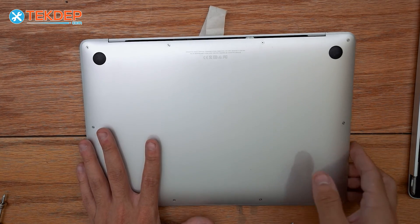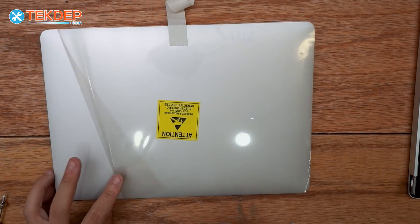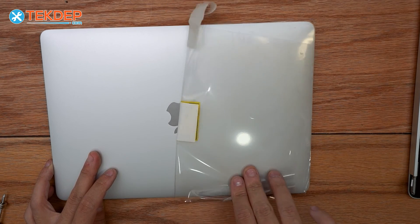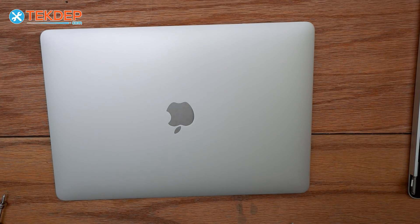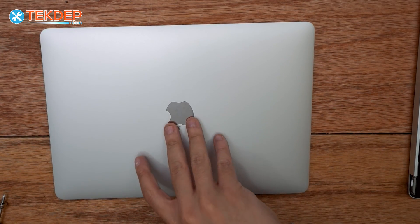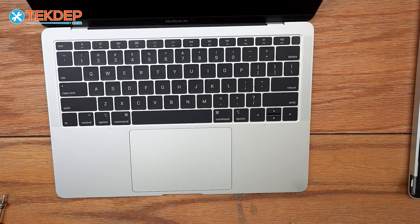And there we are — that's going to wrap up today's video. Thank you guys for watching. Leave a like, comment, and subscribe. If you're looking for any parts or tools from today's video, I have them linked below in the description as well as available at TechDepth.com. If you're interested in a data recovery service or a mail-in repair, those are also linked below. Thank you guys for watching — we'll see you in the next episode.